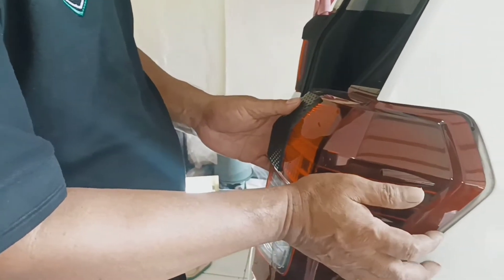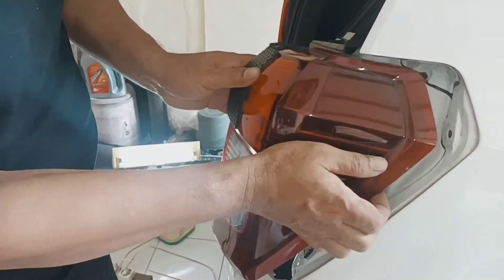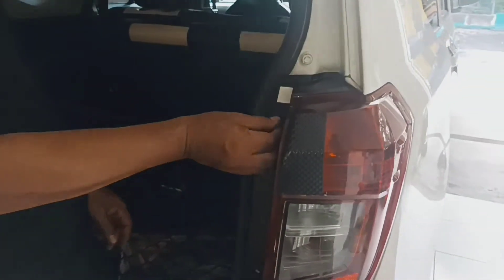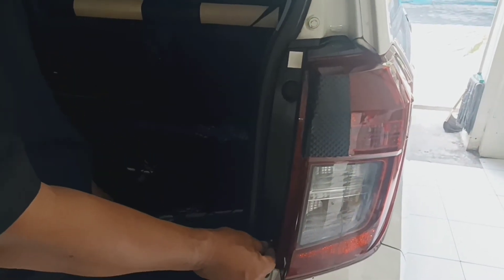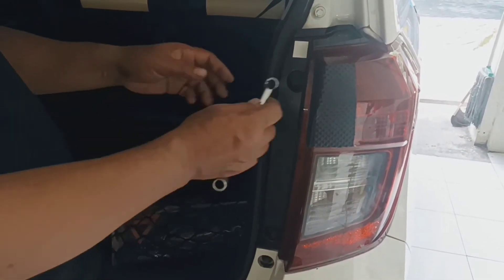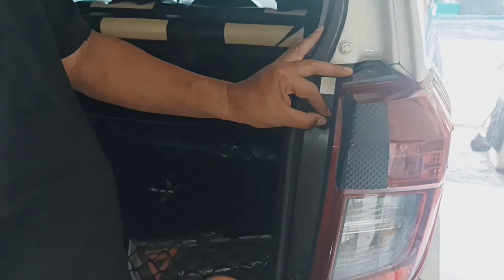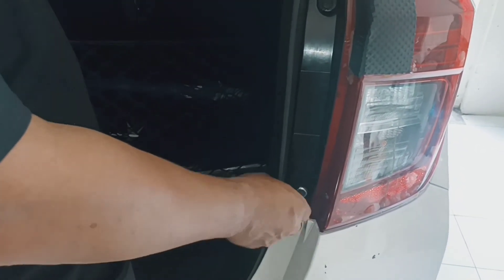Kemudian ini kita pasang lagi ya, kita pasang lagi. Kita kencangkan. Putar ke kanan, ke arah jarum jam. (Then we reinstall this again, reinstall it. We tighten it. Turn to the right, clockwise.)